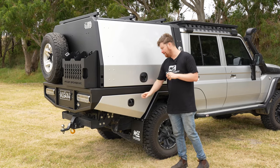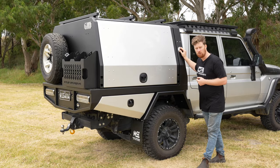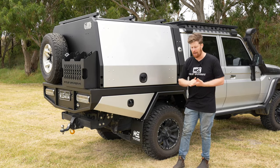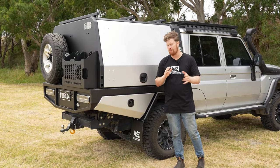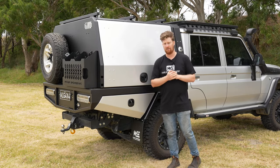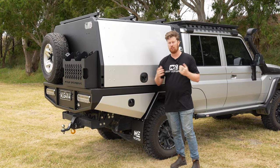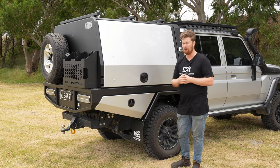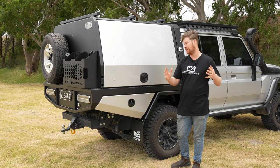On the driver's side of the 79 you've got your under-tray boxes. On the headboard here you've got your filler for the auxiliary diesel tank. That's all baffled to make sure sloshing of diesel is kept to a minimum. We keep the diesel tank up front, in front of the rear axle — it makes use of dead space. Otherwise we can fit a 30 or 40 litre headboard water tank in there as well, depending on the vehicle.